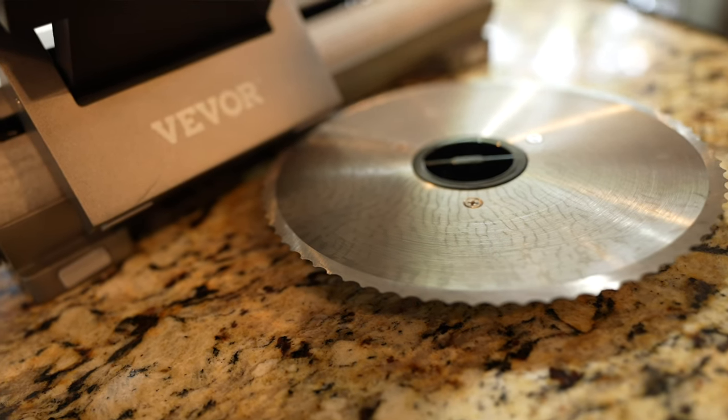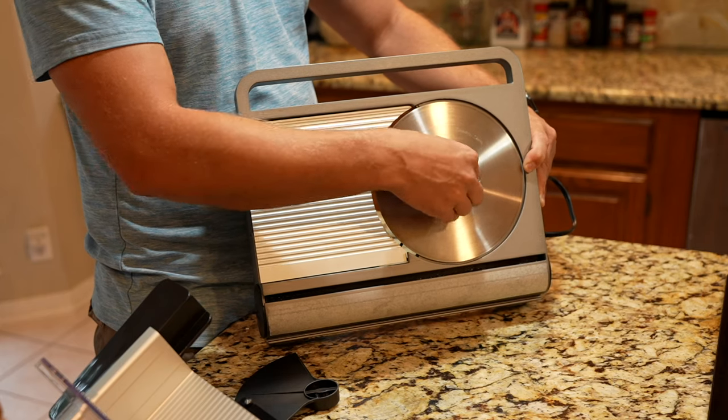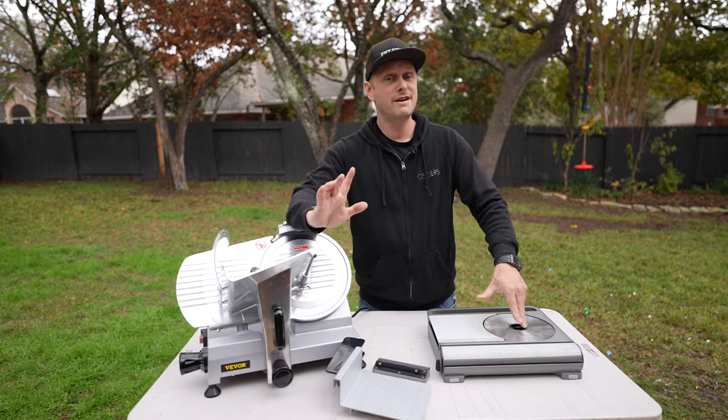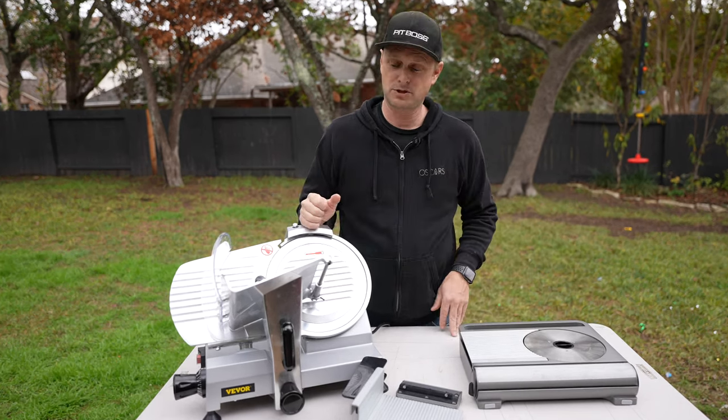You also get a serrated bread blade as well, along with the meat slicing blade. But if you have the room, the commercial line might be the option to look at.